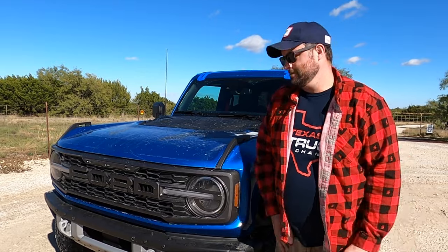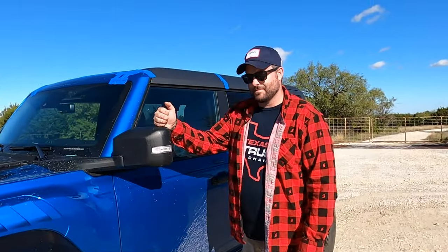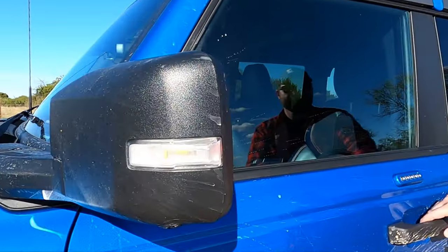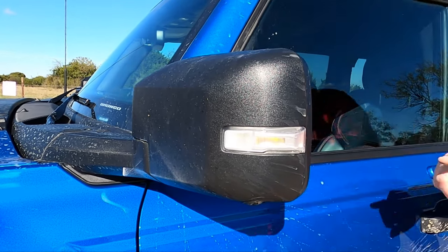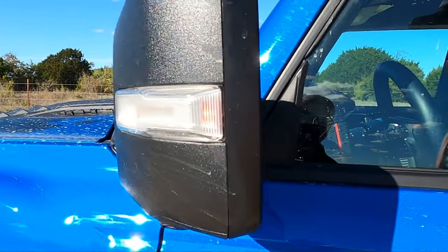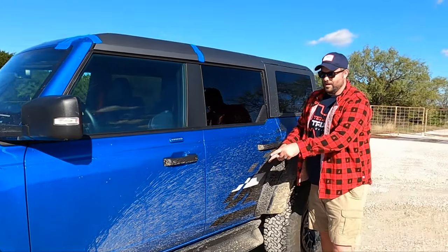That is a standard Raptor package feature. Something that's not standard on the normal Bronco is this light — there's actually a running light right here that is part of the running light package. It has to be on the exterior side, just like you would have on the normal Raptor pickup.